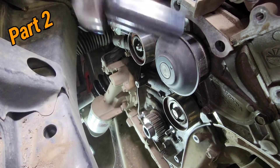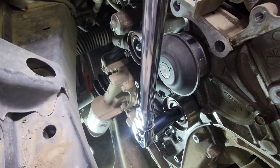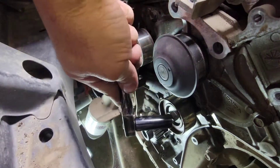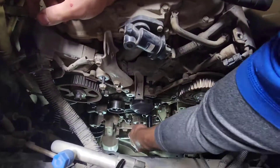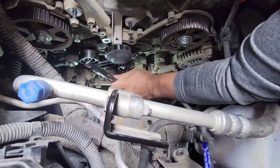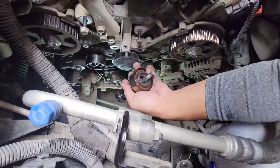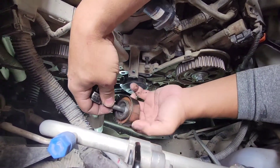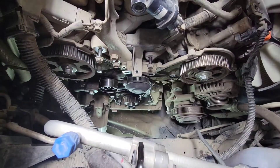We're using a 14mm socket on that bolt right there to take out this pulley. You can see there's threadlock in there, so we're gonna clean it up and then put a brand new threadlock on it.